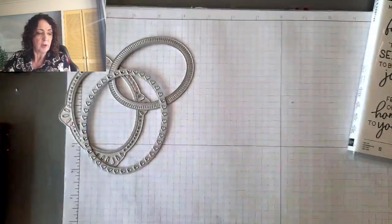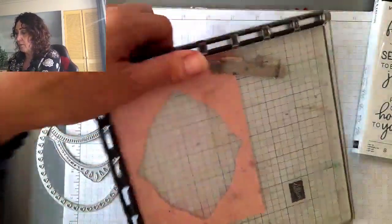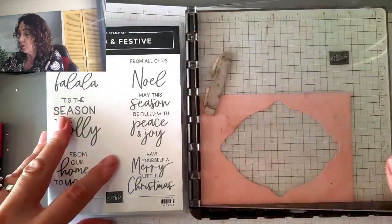The next card I'm going to do — and I will show you the paper, I promise. I've saved the negative — I love to do that — and I'll show you why. We are going to do some embossing. I'm going to open this up and I need to emboss on this blue piece.